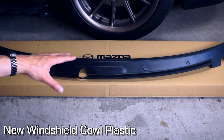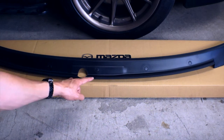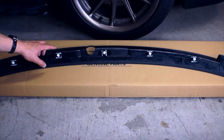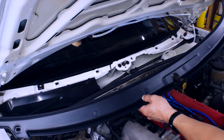Here's our new genuine Mazda windshield plastic part — part number in the description. It was available straight from the dealer and it costs about $150 Canadian. It comes with these small plastic covers, which is nice, but not the large covers on the end — we'll need to reuse those. I didn't realize it would come with plastic clips, so we'll have to remove the ones currently on the car. Now that I've got the old plastic clips out, let's proceed with installing this piece.